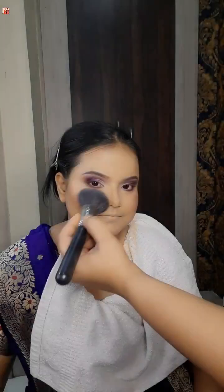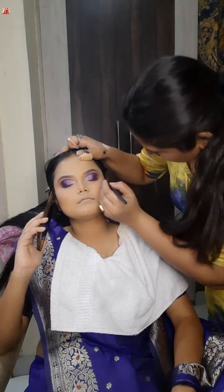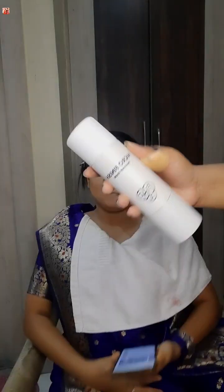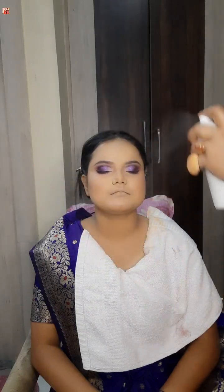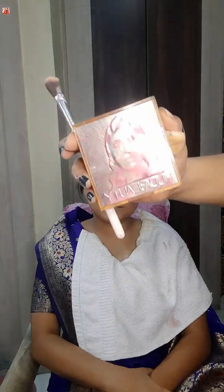I'm going to blend this with the lower lash liner and then blend the liner and finish. Then I will blend with the shiny liner. I'm going to draw the liner with an in-pot gel liner, using a pencil brush. Then I'm going to set my makeup with PAC setting spray.